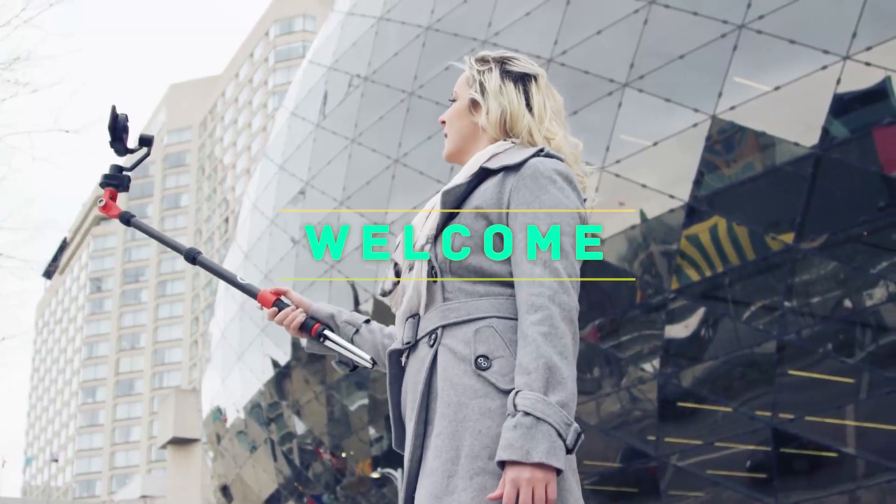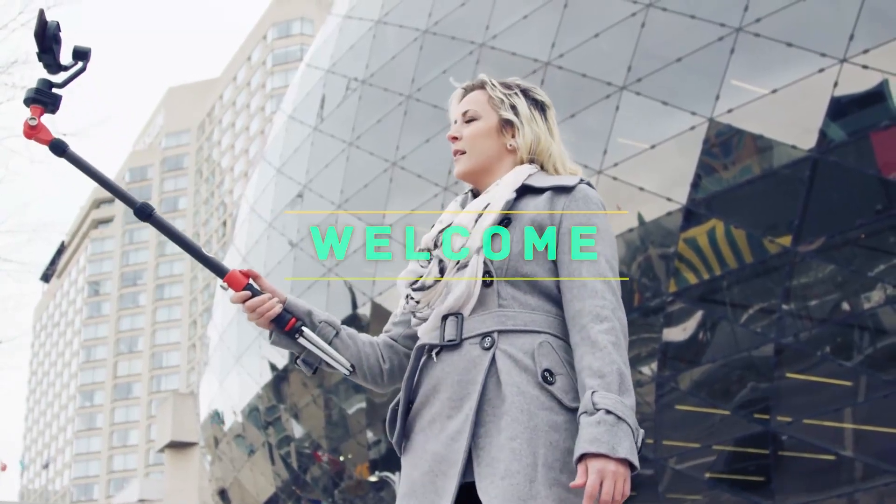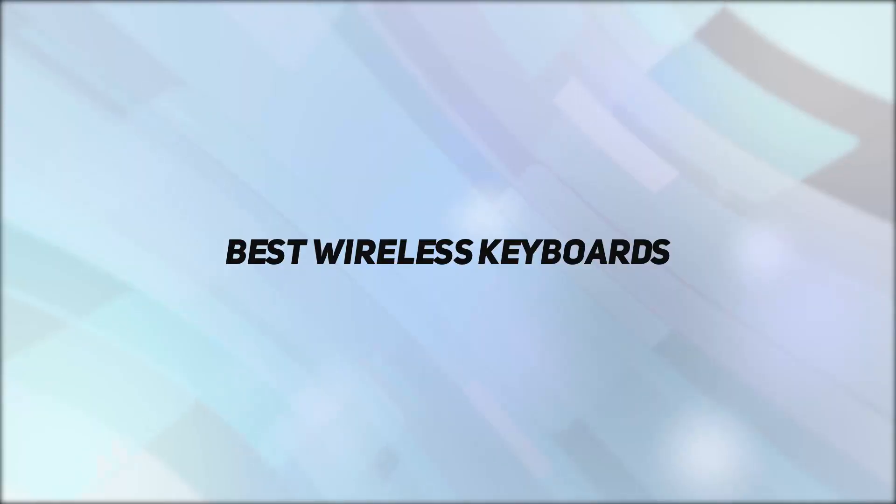Hey, welcome back to my channel. In this video, I'm gonna talk about the Top 5 Best Wireless Keyboards.